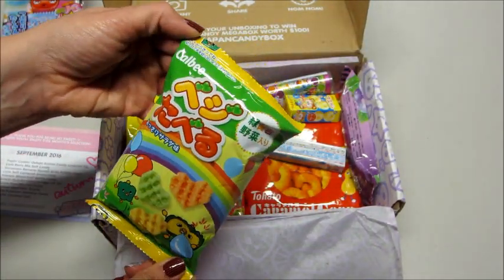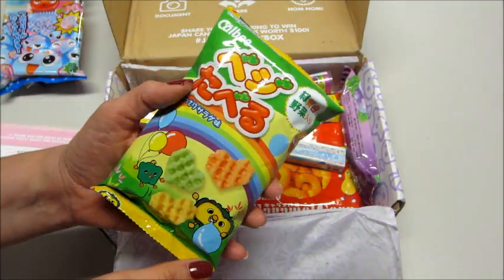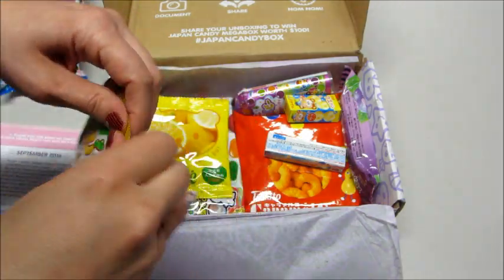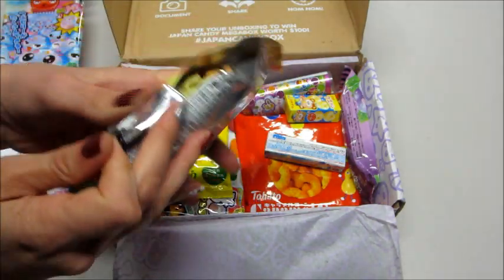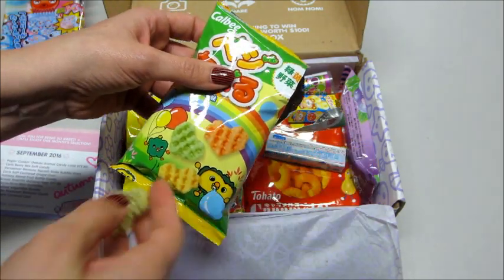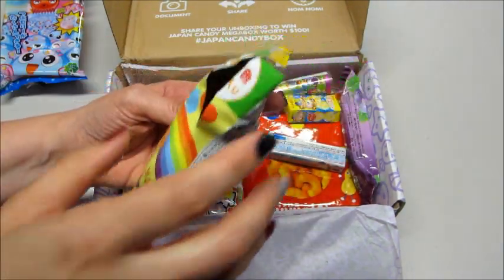Next, by Calbee — these are vegetable snacks. Take a look at those. Cute, kind of just as pictured there on the front. Those are pretty good.